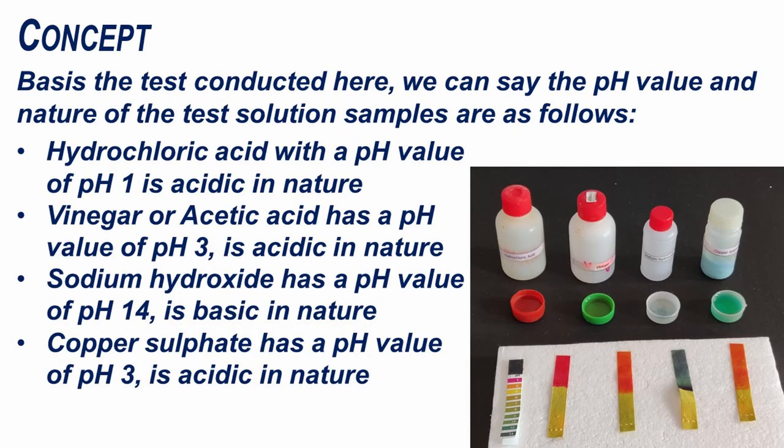Based on the tests conducted here, we can see the pH value and nature of the test solution samples are as follows. Hydrochloric acid with a pH value of 1 is acidic in nature. Vinegar or acetic acid has a pH value of 3 and is acidic in nature. Sodium hydroxide has a pH value of 14 and is basic in nature.